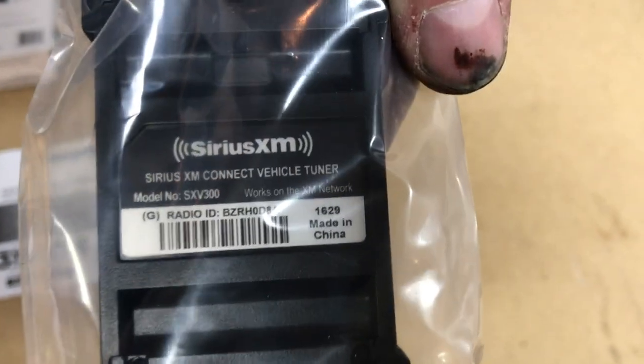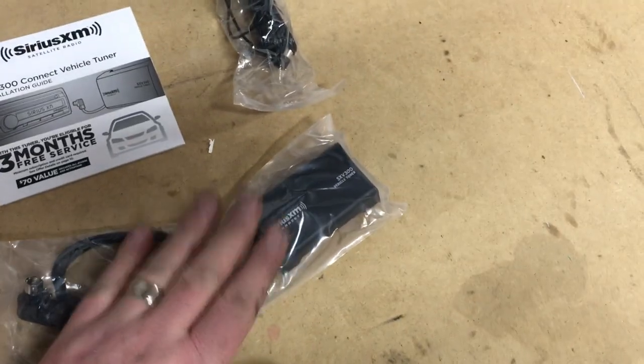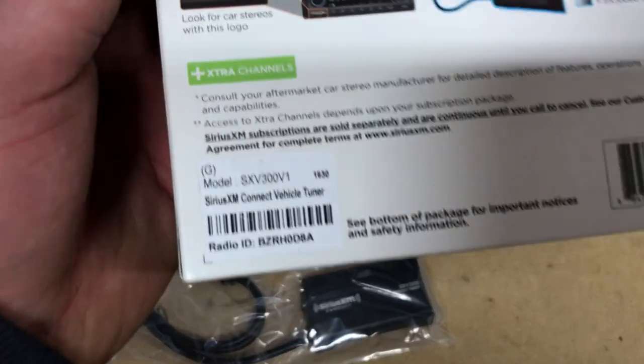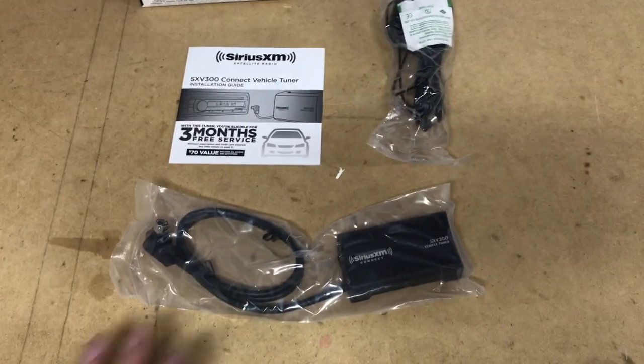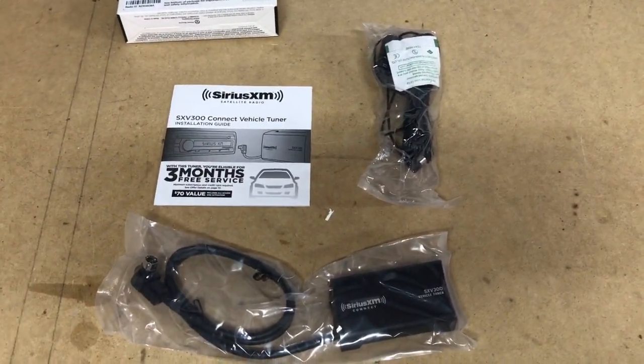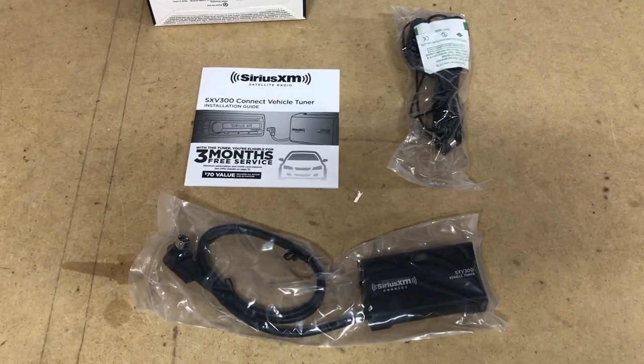You're going to need the radio ID number, which is right there on the unit itself. Additionally, if you forget to get that number off the unit, they also put it on the back of the box — two different locations to obtain that. What you'll need to do is get this all wired up, and we'll show you how to do so. Call them to activate your service and then you should be good to go.